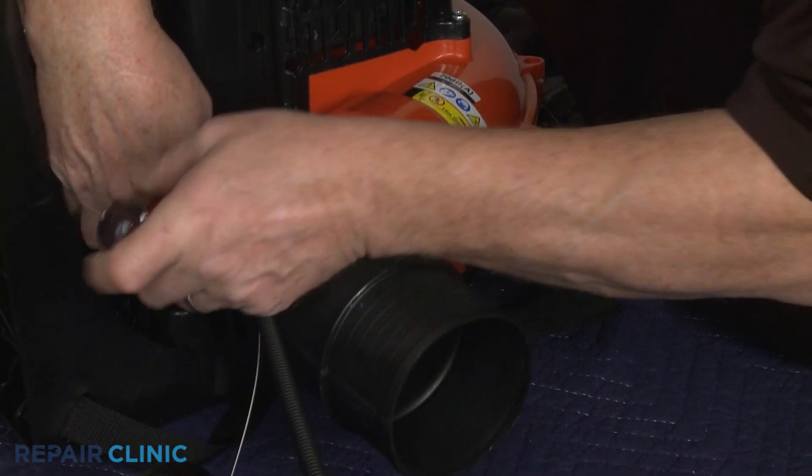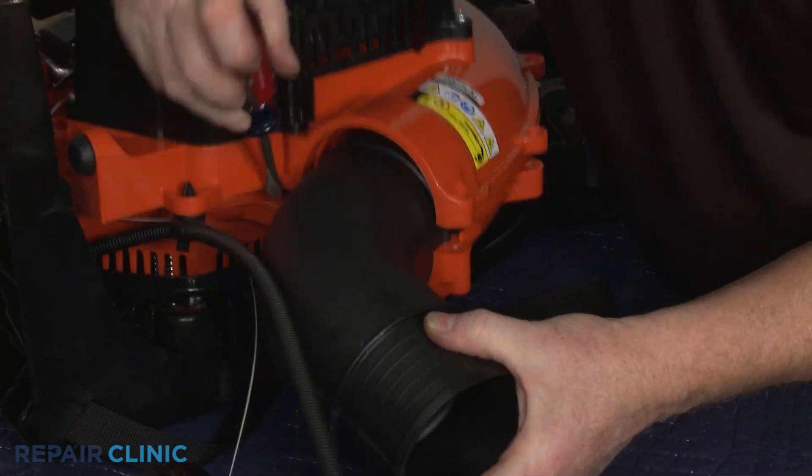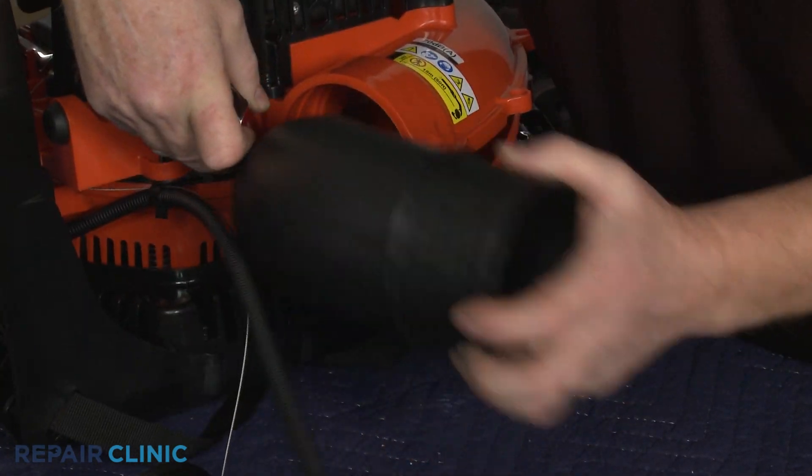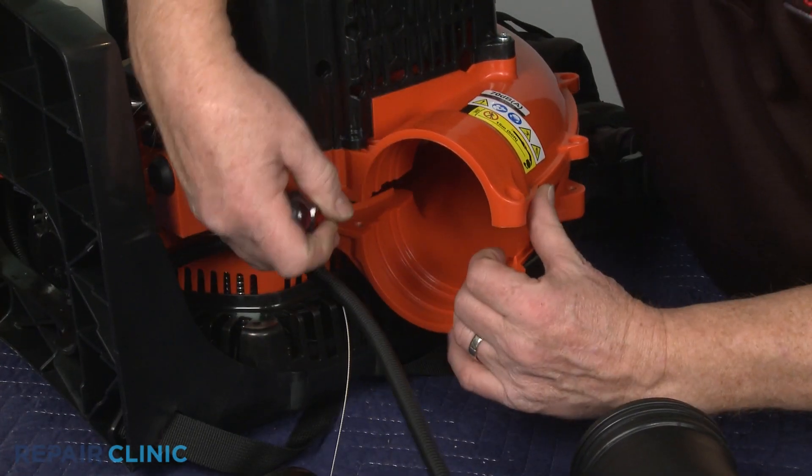Use a large flathead screwdriver to help pry the two halves of the housing apart, enough to remove the old tube. Install the new elbow blower tube by inserting the shorter end into the housing.